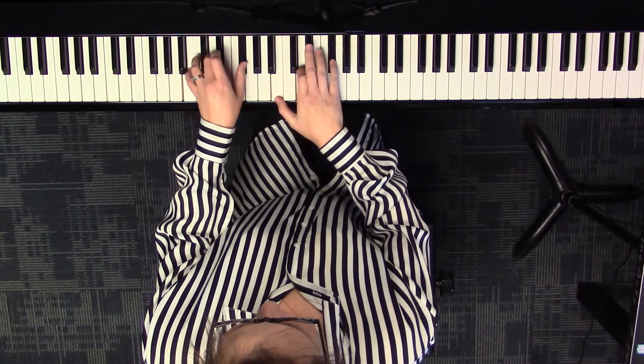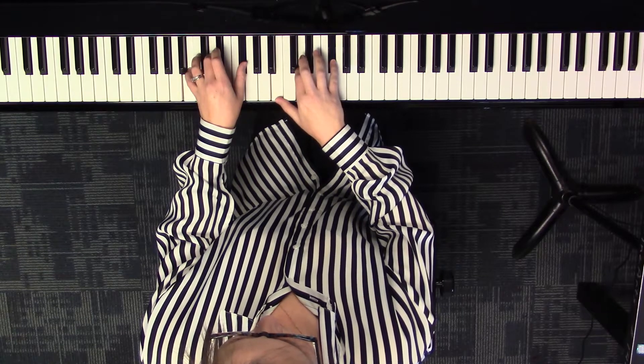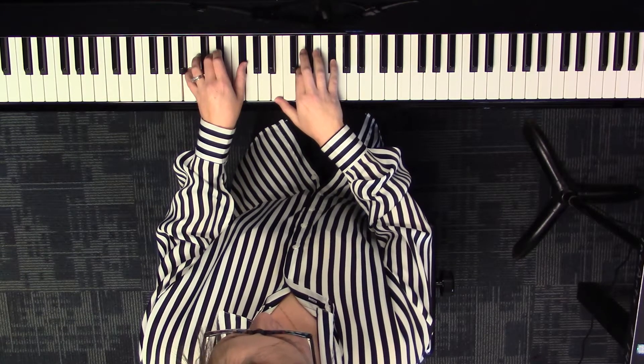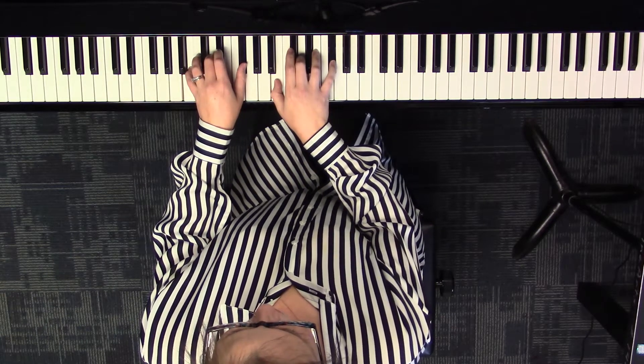You'll notice that your two and three fingers in your right hand are kind of crowded, so go ahead and replace your two with your three. That brings you to the three chord — B minor: B, D, F sharp.